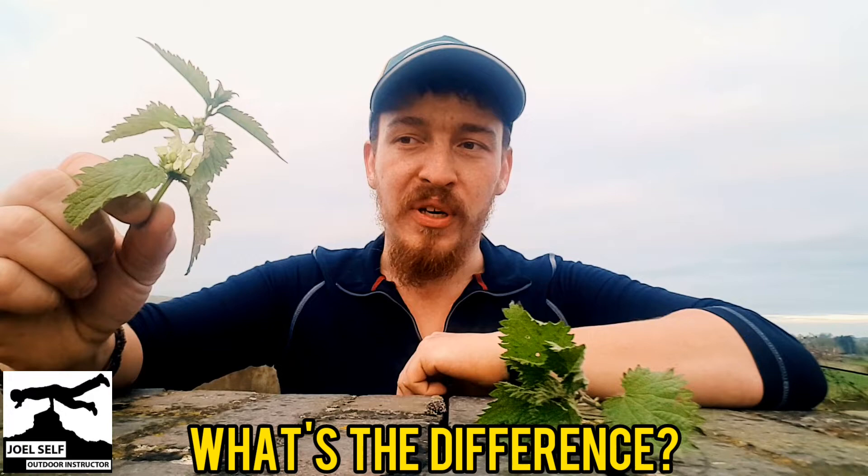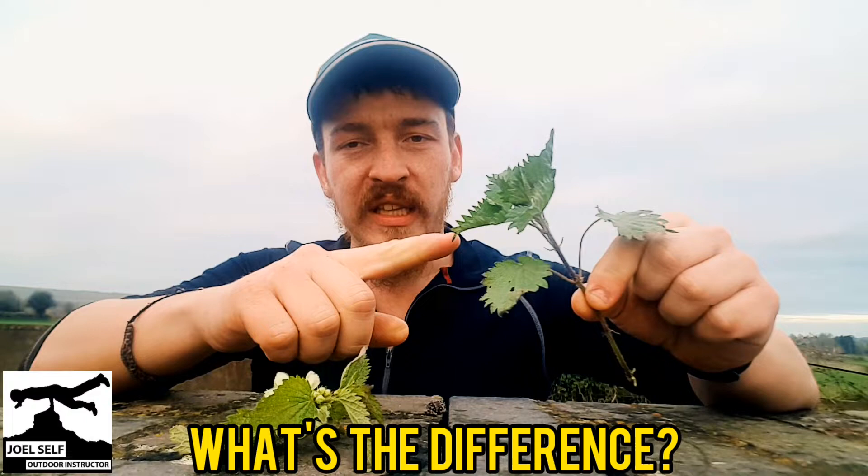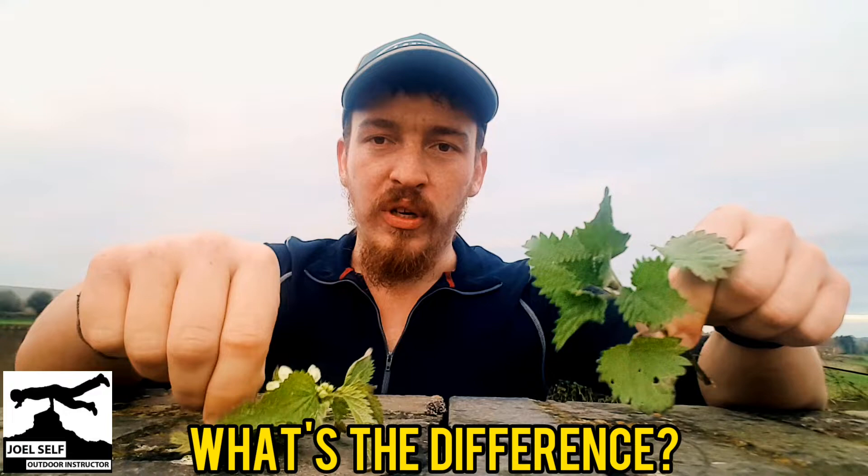Both of these plants are edible, but the white dead nettle will not sting you. So if you're going to go eating these, you need to do some extra bits and pieces. And unlike the white dead nettle, you shouldn't be eating stinging nettles or common nettles when they're in flower, whereas you can eat this any time of year — that'd be fine.